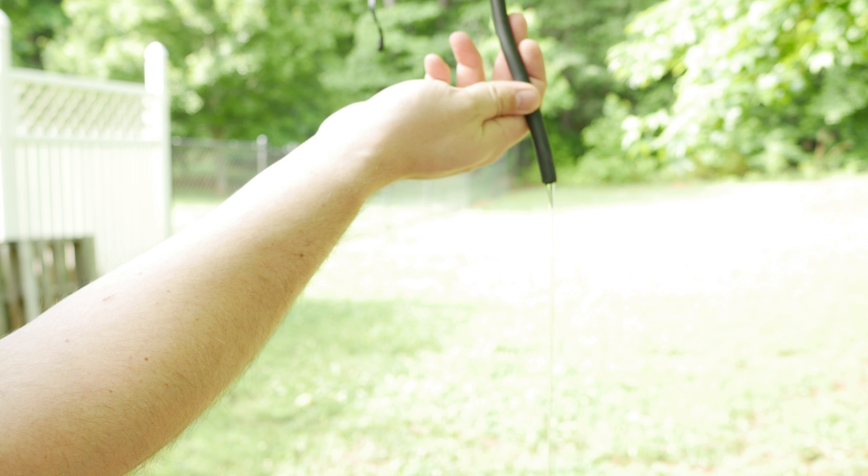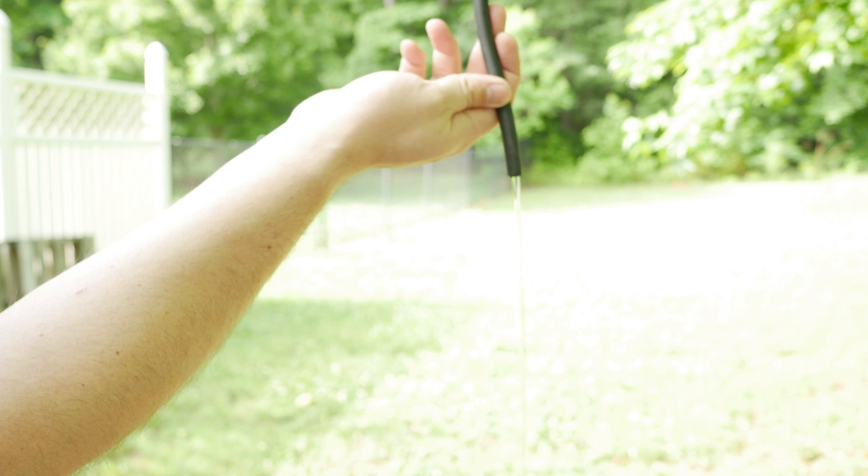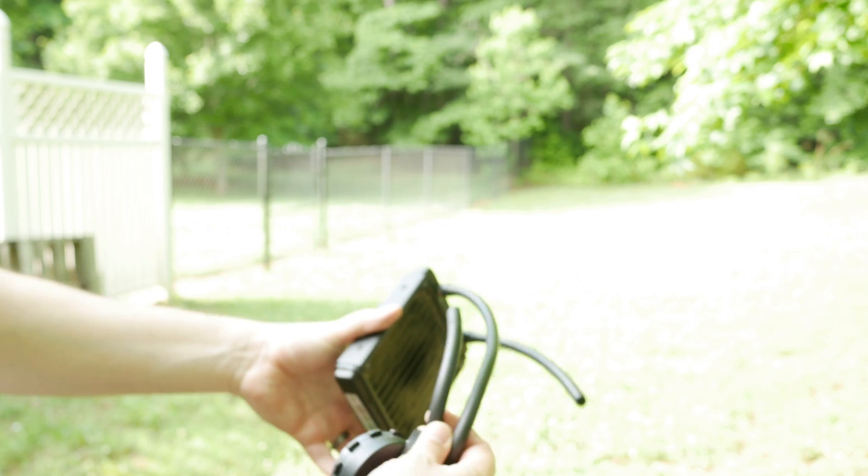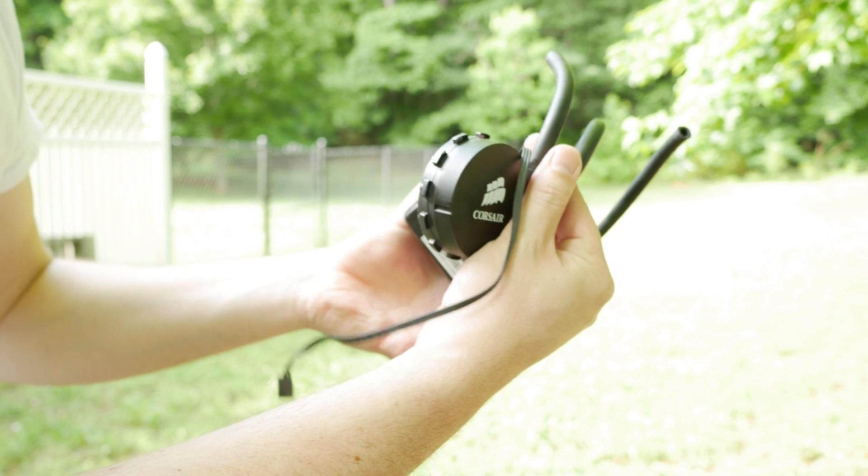Looks like I might have been wrong — the tubes were clean. So my only next theory would be that the actual pump itself failed. Over time these things get old, that happens.